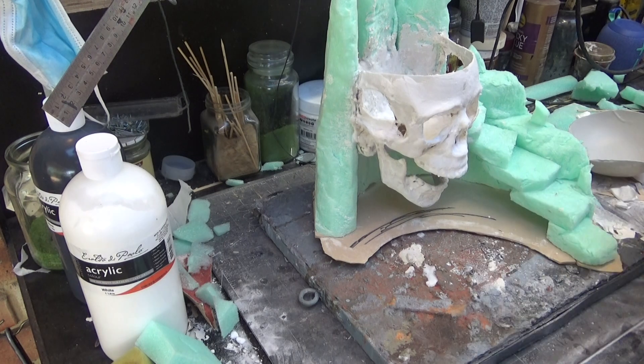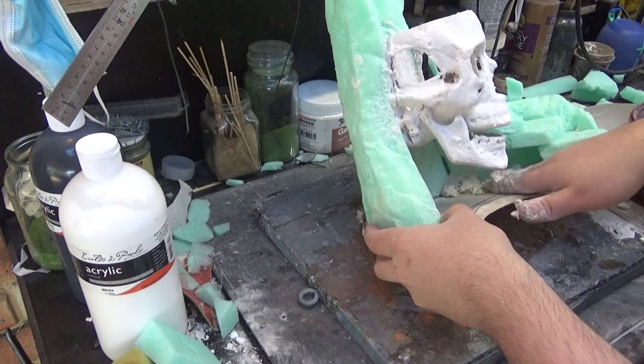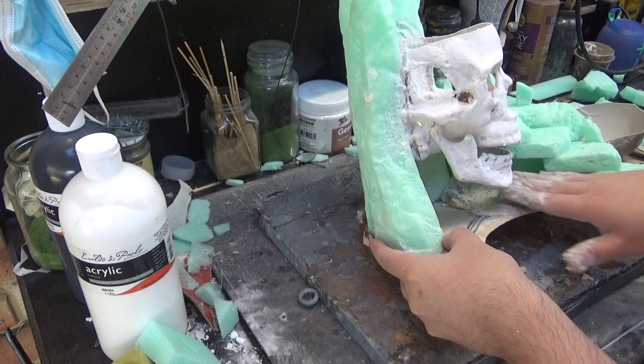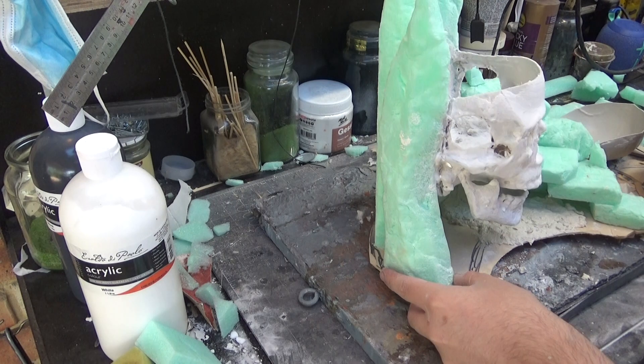You can see I also carved down the MDF base a little bit using a Stanley knife. I'm then going to cover the boring, bland wooden base in even more homemade Sculptomold — tissue paper, plaster of Paris, easy.